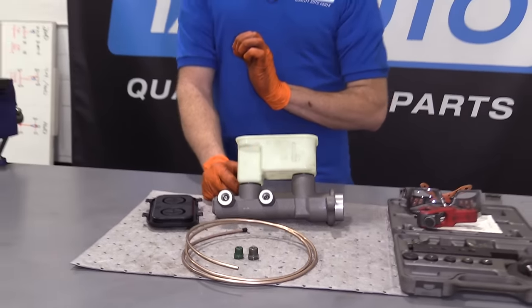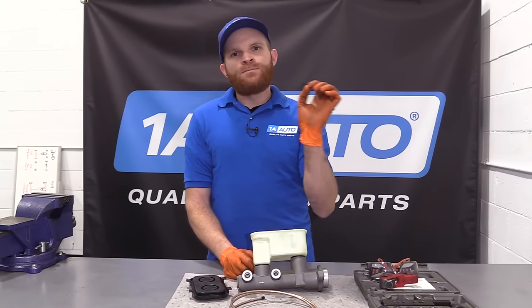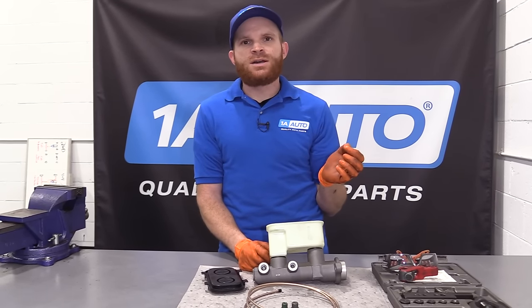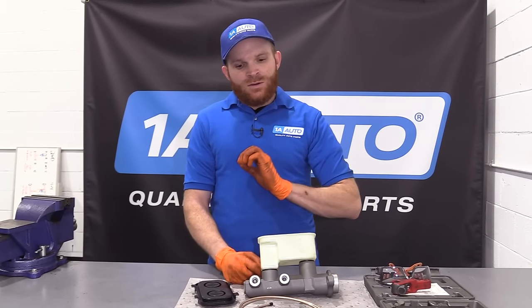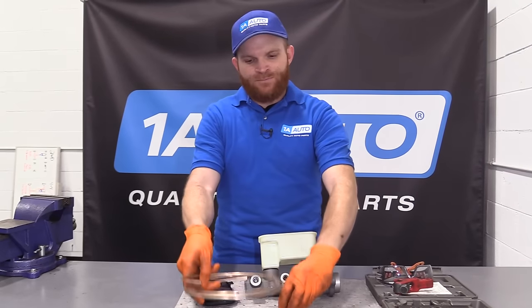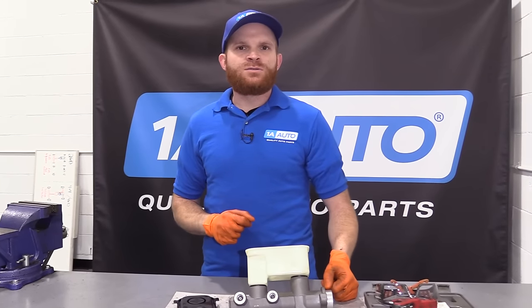If you're replacing the master cylinder in your driveway, you probably don't want to buy the bleed kit — it's going to cost you over $100 most likely. 1A wants to help you save money. We grabbed a couple simple parts you can find pretty much anywhere, and that's going to make this job much easier, much cheaper, and much more efficient overall.